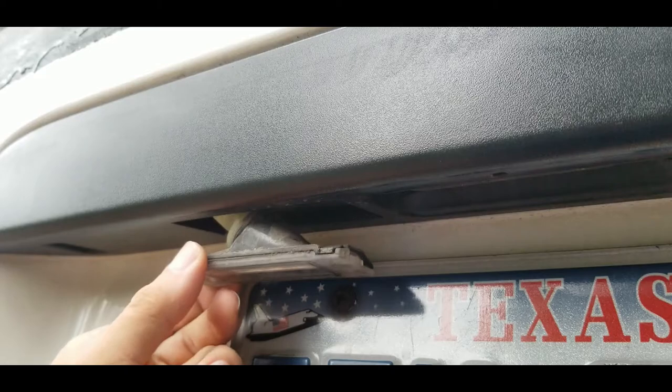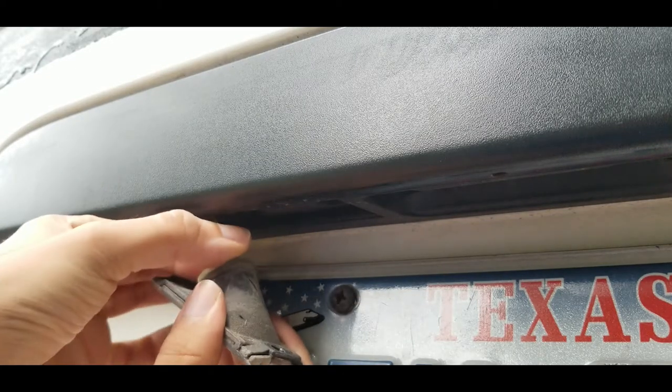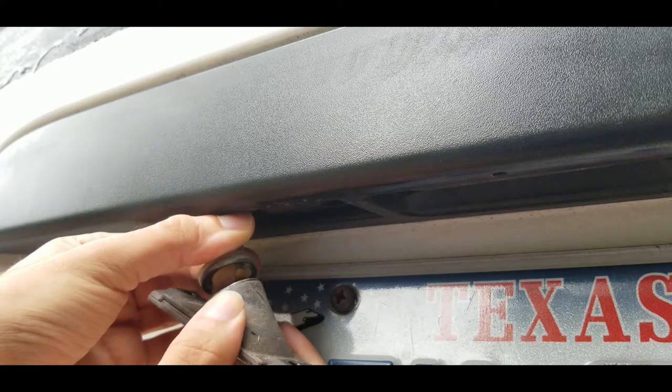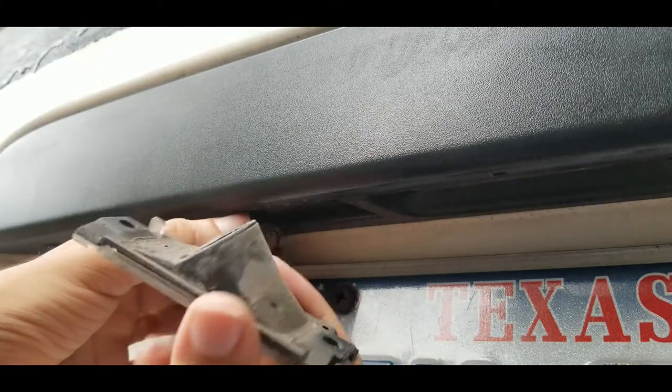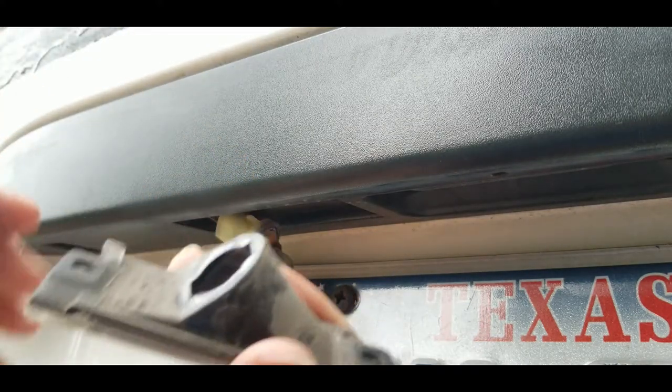Now you can pull this housing out. It only comes out this much because the cable is very short. To take the bulb out, you just twist this. This is the same for the other side, and then you pull this housing out. Now you can clean this housing but don't wash it, because otherwise you'll get water inside and that's very bad, so I'm just gonna leave it.